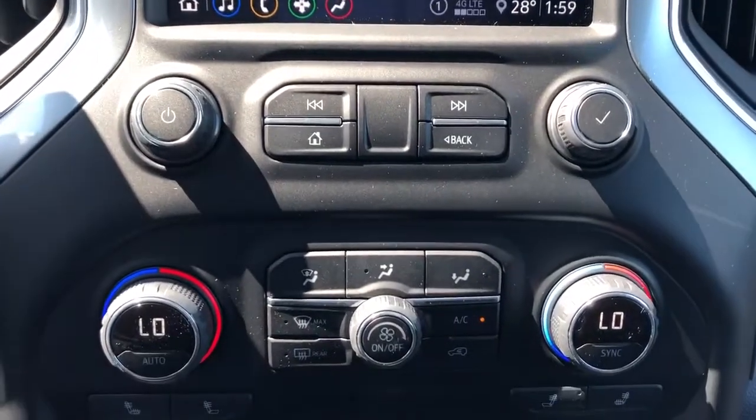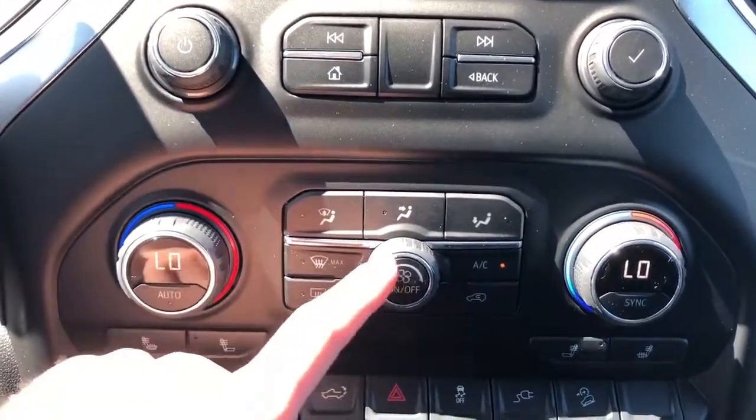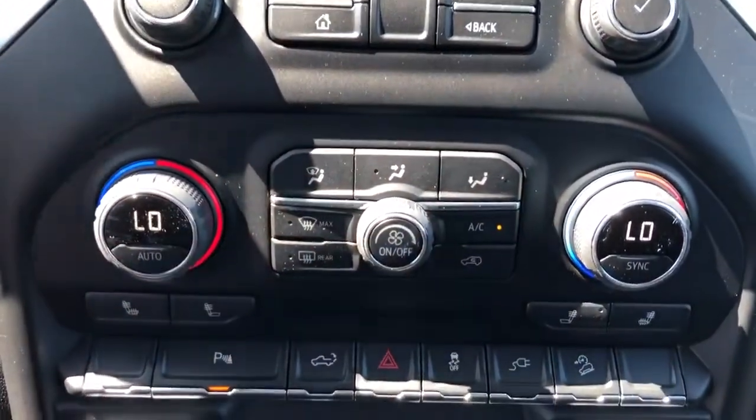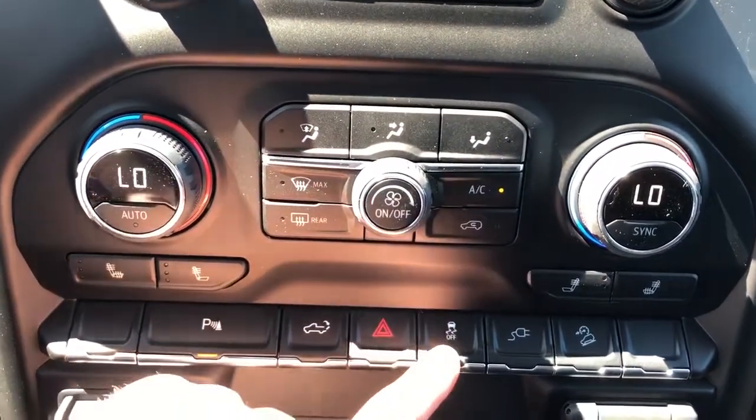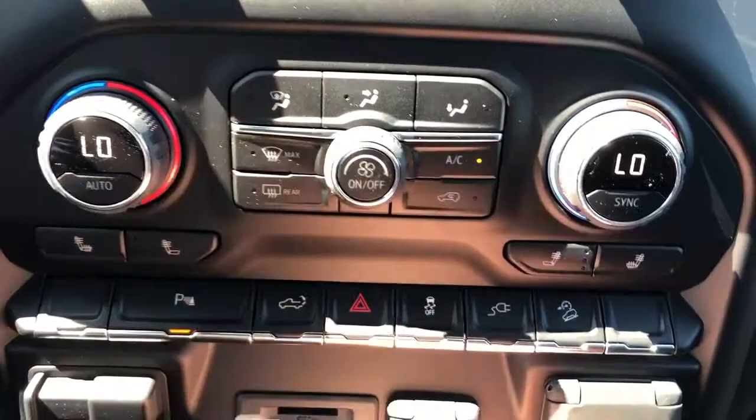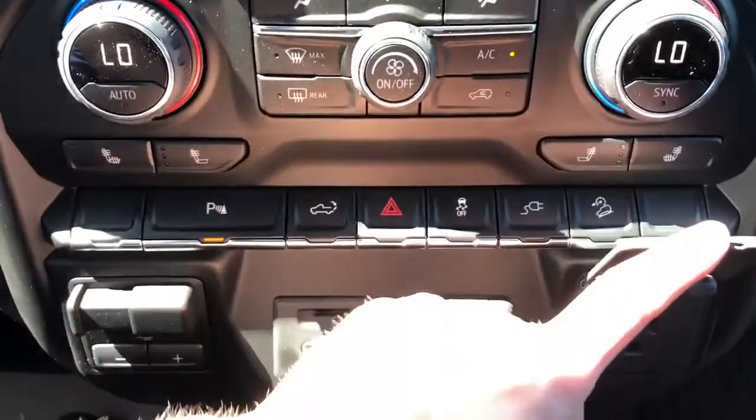Below we have our radio controls, dual zone climate control, as well as our heated seats, park assist, tailgate release, hazards, as well as our traction control. On and off for the three-pronged power outlet just underneath.